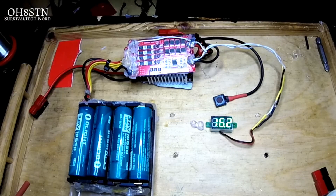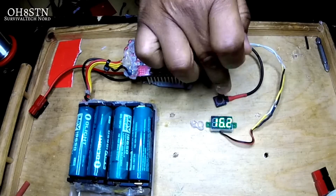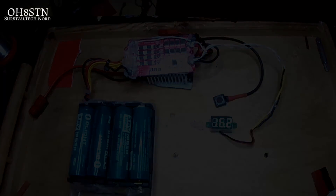You might also notice that no matter how many times I push that momentary switch, nothing bad happens to the BMS. Moreover, pressing the momentary switch doesn't change the voltage of the load port — that's still going to get 12 volts.